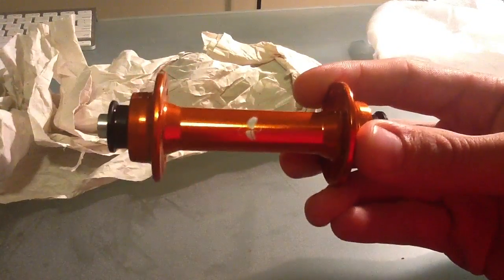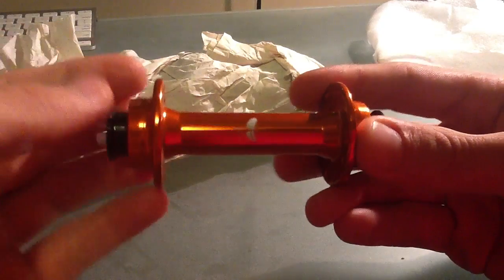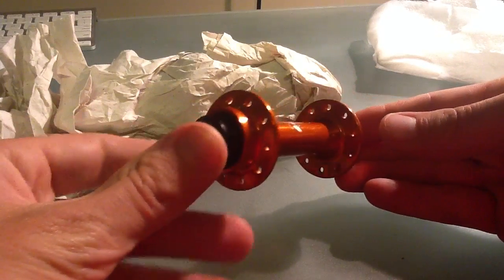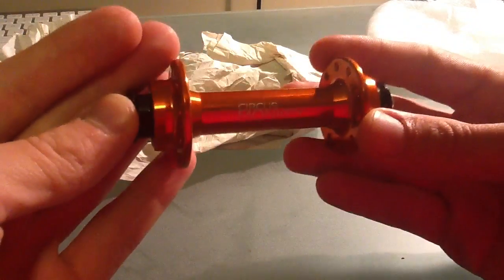If this looks familiar to you, this is the Circus Monkey logo — little banana. This is a front hub, I got them in burnt orange. There's the other logo, Circus Monkey.